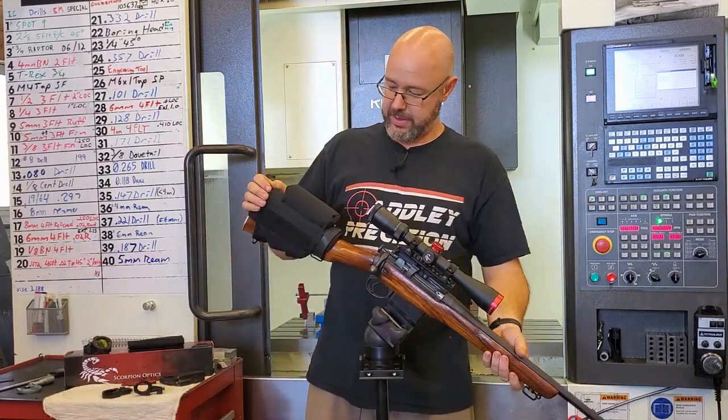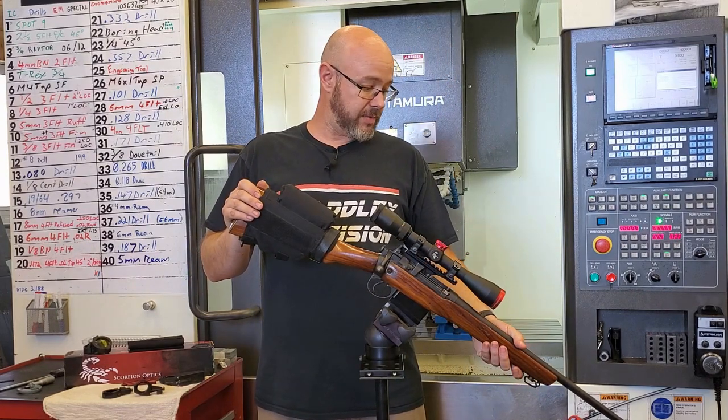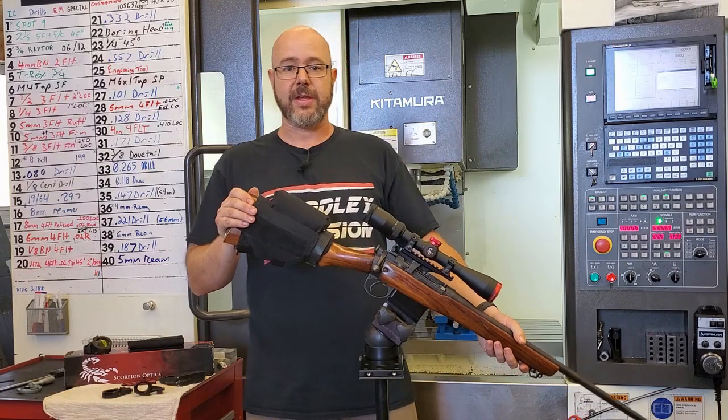Anyways, I hope that explains a few things. Don't be afraid to go on our website, adleyprecision.com, check out all of our products and services available. Have a good day!